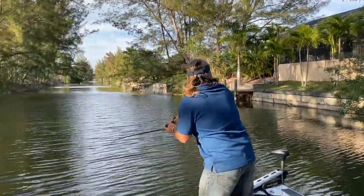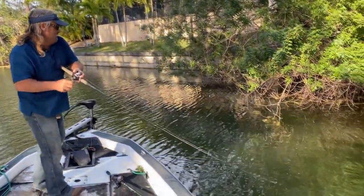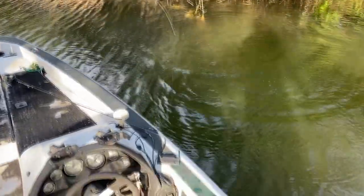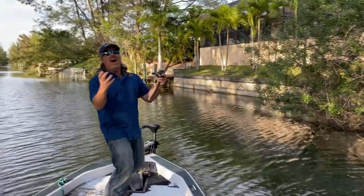It's a monster, guys. I really just put the camera down, everybody. He just got... oh, look at that. Uh-oh. I got one. We'll take it. There he is, guys.